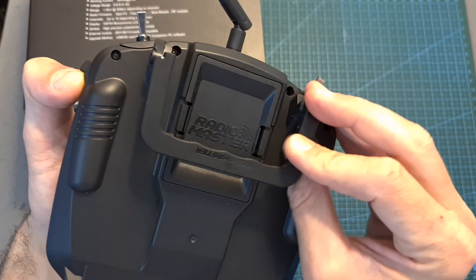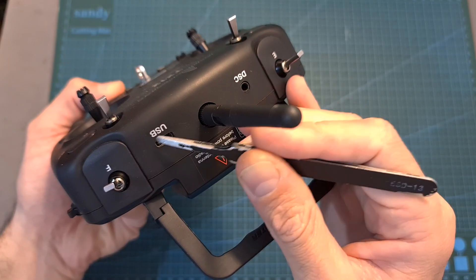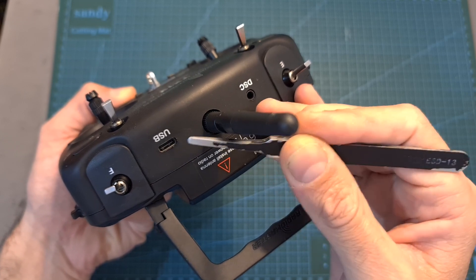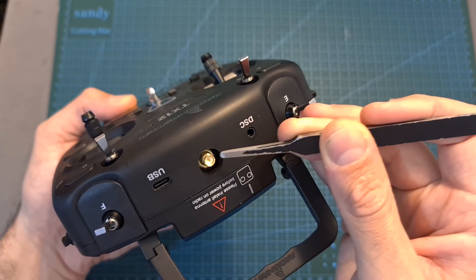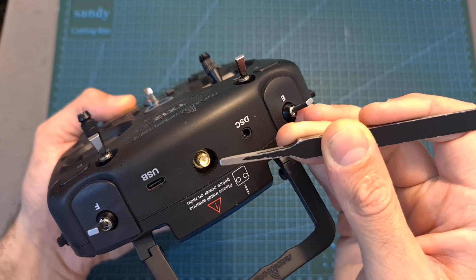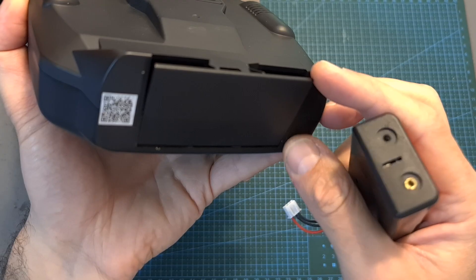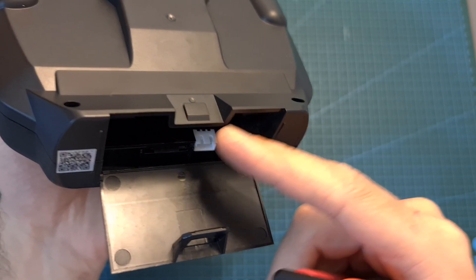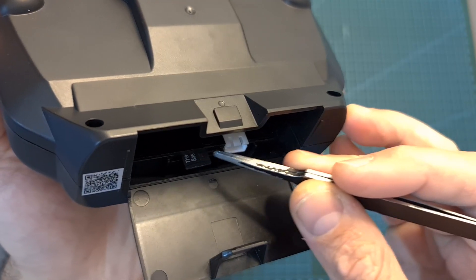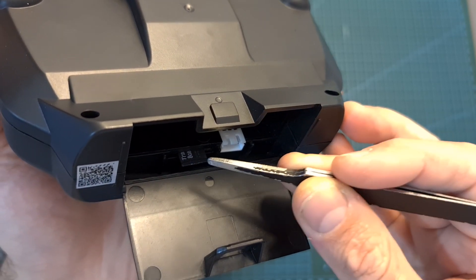On its backside you can find a foldable plastic handle and a standard JR module bay, which will enable you to use it with plenty of external radio modules. A USB Type-C connector is conveniently located on the top side, enabling you to charge its internal batteries and connect it to your computer. Next to it you can find the RPSMA antenna connector of the internal radio module — be careful not to power up the radio controller without connecting an antenna. There's also a 3.5 mm trainer port. Powering the radio controller is done using a 2S balance connector, though due to size limitations the battery bay can only accommodate the included battery tray. The microSD card slot is located next to the 2S balance connector, and the SD card needs to be inserted in the following manner.